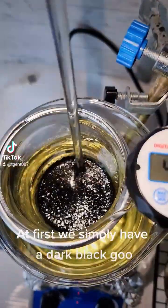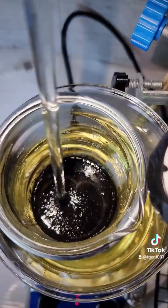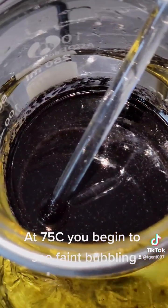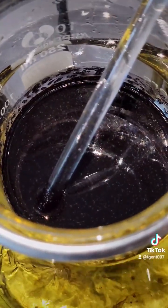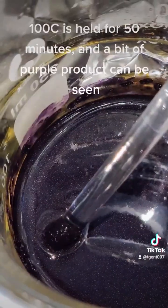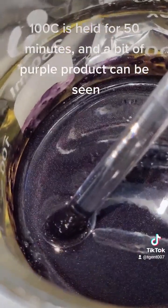At first we simply have a dark black goo. At 75°C you begin to see faint bubbling. 100°C is held for 15 minutes and a bit of purple product can be seen.